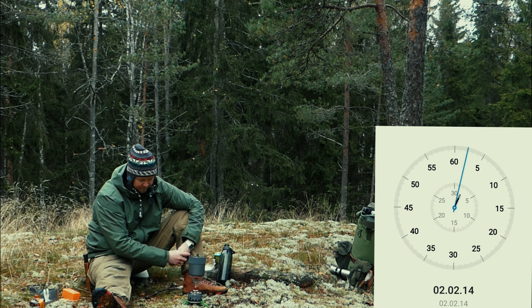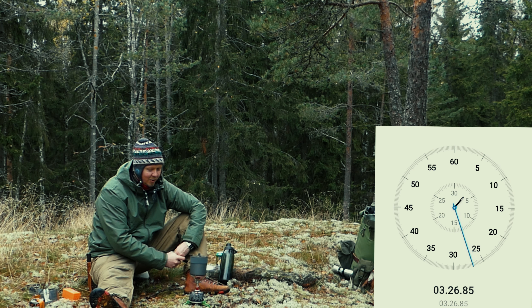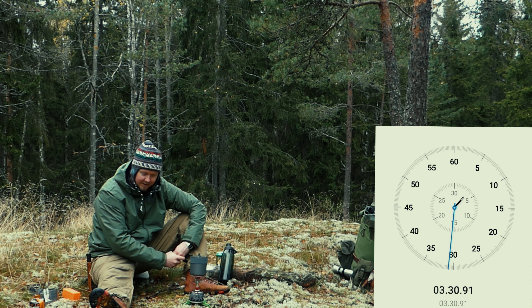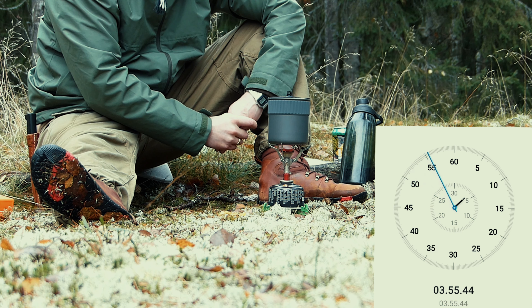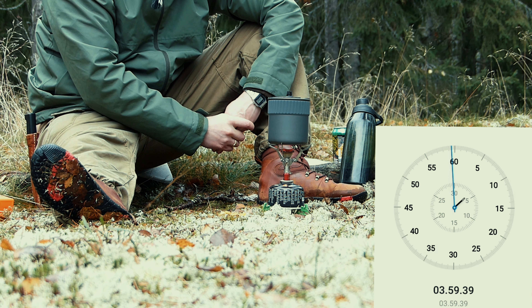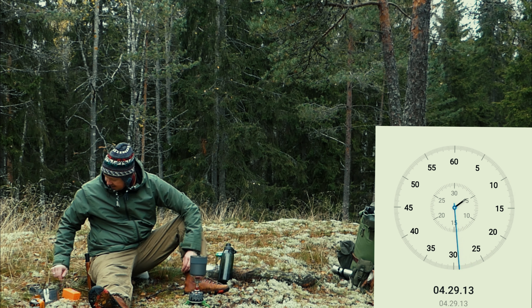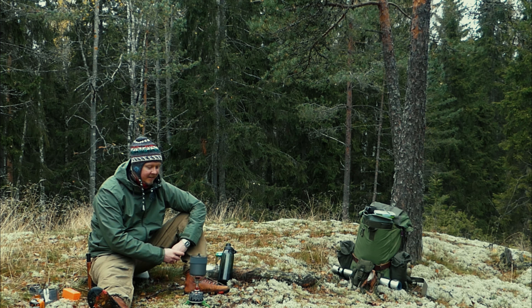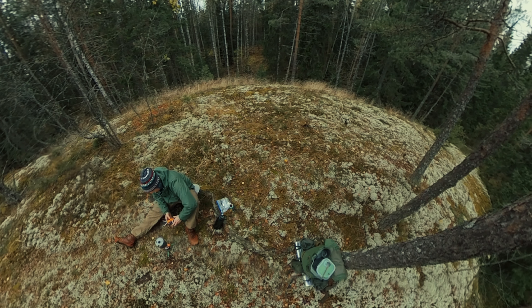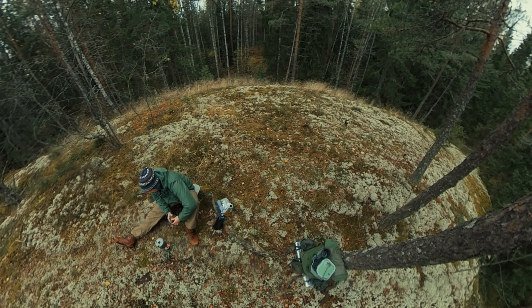Litran keitto kolmeen ja puoleen minuuttiin – tottakai siinä on tuulisuojat ja optimaaliset olosuhteet. Vaikkei nyt tuulekaan, niin tuulisuoja kuitenkin kohdistaa lämpöä paremmin purnukkoon. Höyry rupee nousemaan neljä minuuttia tähän. Kuplia tulee – sovitaan että se on neljä minuuttia ja neljäkymmentä sekuntia. Pocket Rocket 2 selvästi voittaa tän 360 Degrees -polttimen.